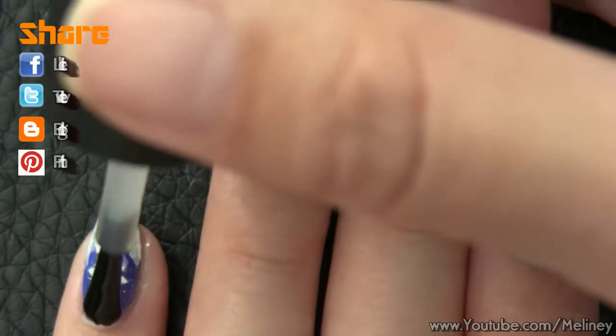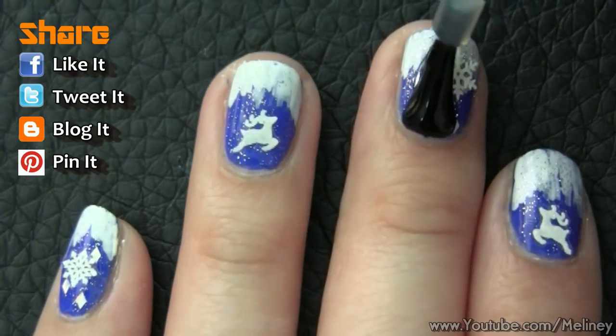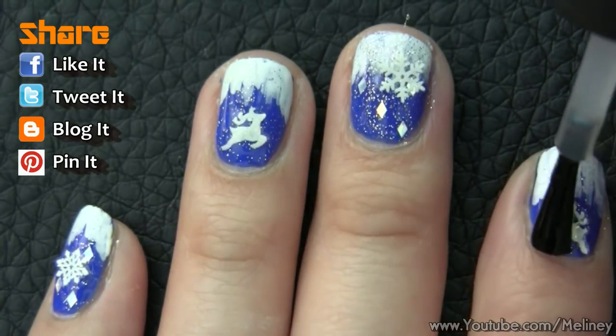And that's it — so easy! Once you're done, apply top coat to secure the decals in place for a lasting finish.